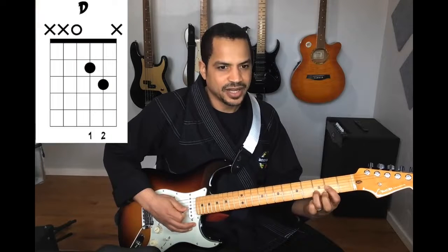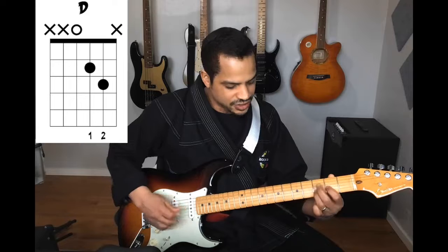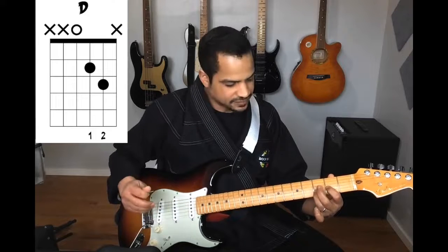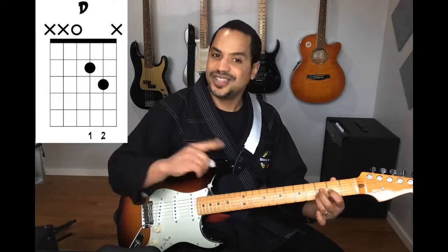Coming up next, I have a D chord. I'm taking my middle finger, putting it on the second fret of the G string, and I'm strumming the D, G, and B strings. That's a version of a D chord.